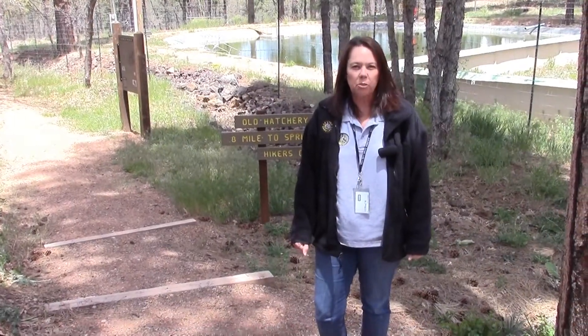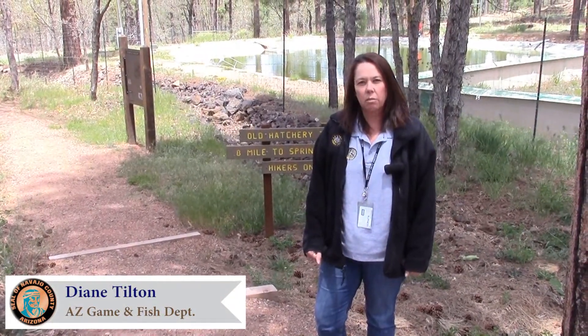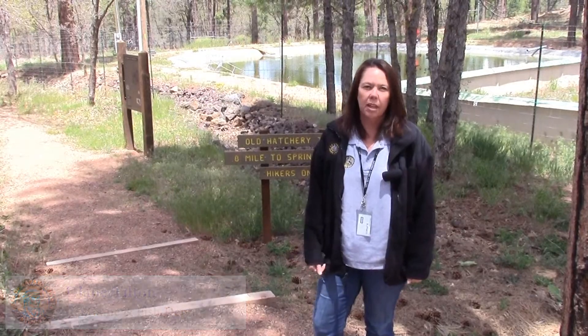I'm Diane Tilton with the Arizona Game and Fish Department. We want to remind everyone in the community to keep our forests and wildlife safe. Please protect our forest habitat this year and prevent wildfires. Firefighters have our backs — let's make sure we have theirs this wildfire season. One less spark means one less wildfire.